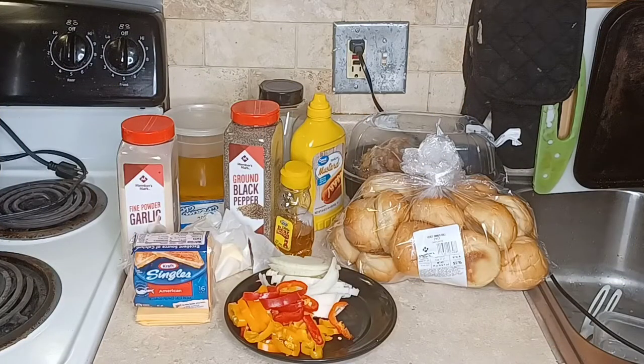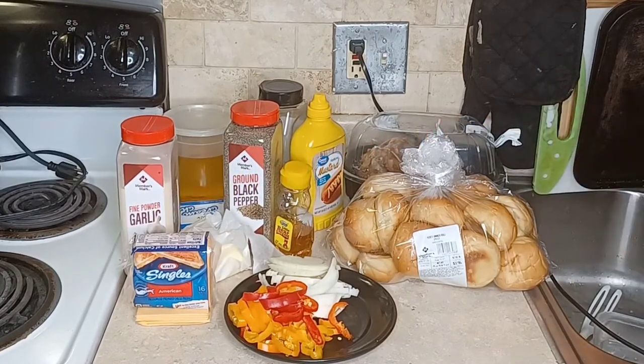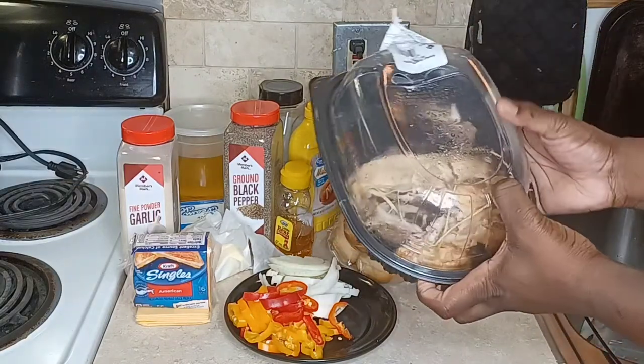Hello, I am so happy you're here with me today because I'm going to share with you my cheesy chicken sliders. There is so much goodness here.